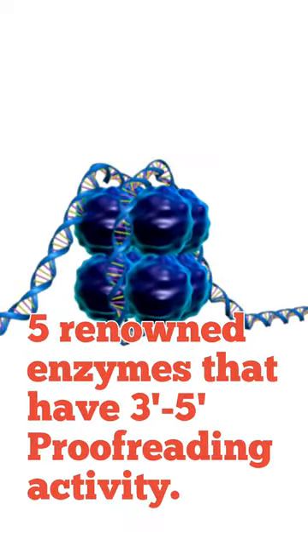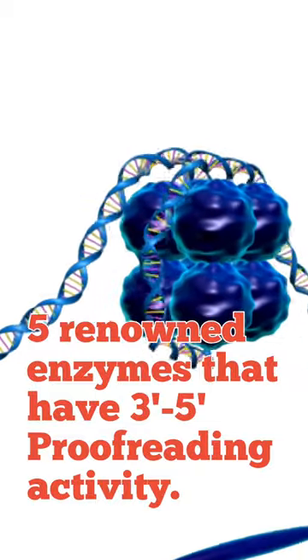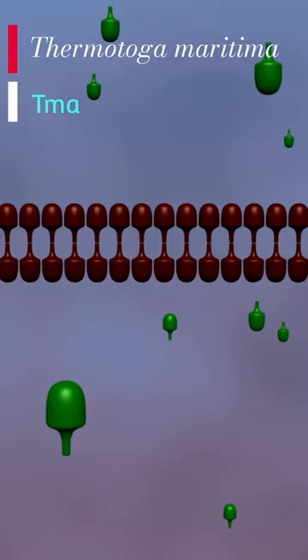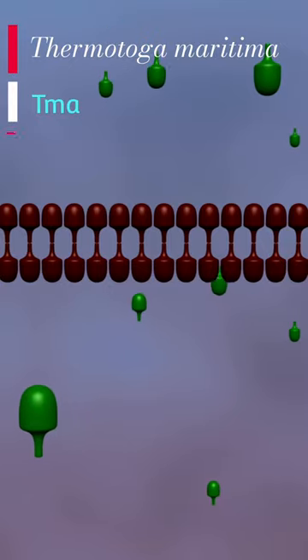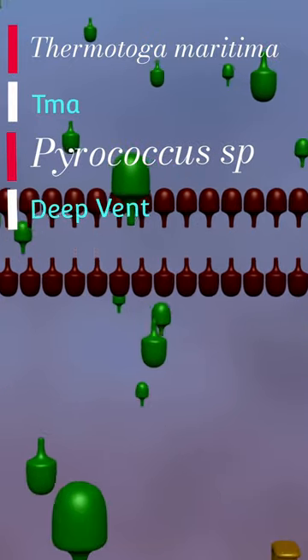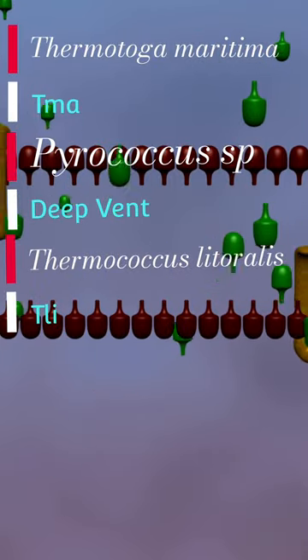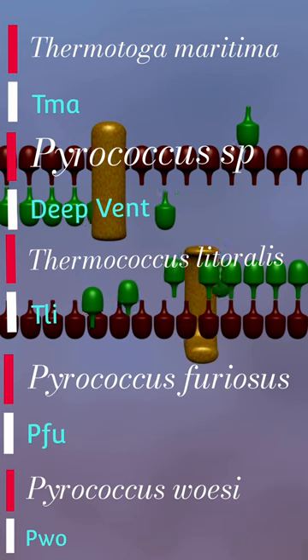To overcome this issue, five DNA polymerases are used instead of Taq polymerase. The first one is TMA, isolated from Thermotoga maritima. The second one is Deep Vent, isolated from Pyrococcus sp. The third one is TLI, from Thermococcus litoralis. The fourth one is PFU, from Pyrococcus furiosus, and the fifth one is PWO, from Pyrococcus woesei.